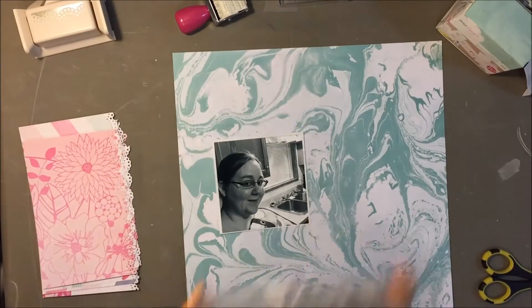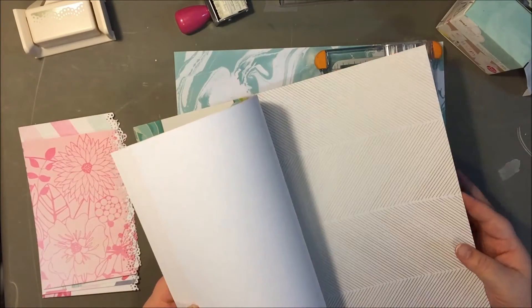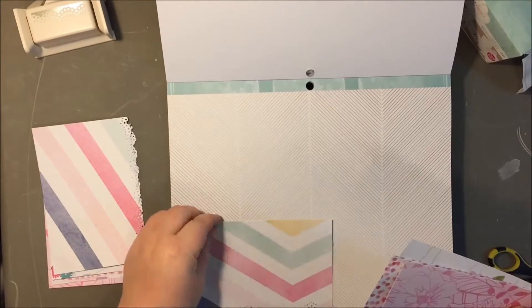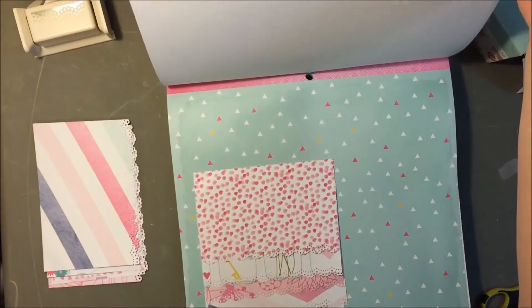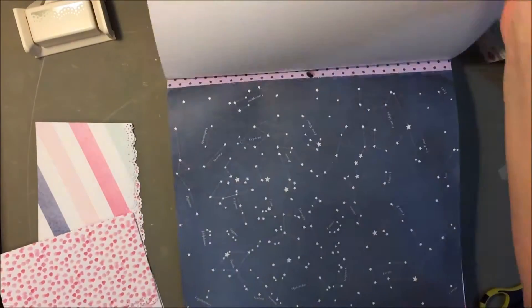All I did was cut about four-inch strips of patterned paper and cut those in half. So I had basically two four-by-six pieces of each patterned paper that I chose. They were just one-sided because they came in the paper pad.